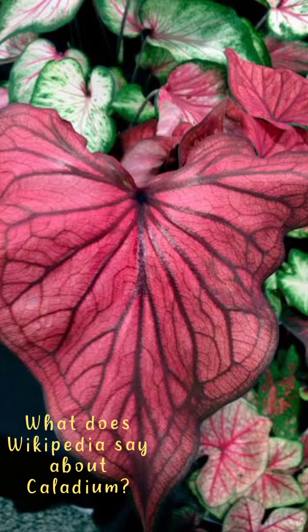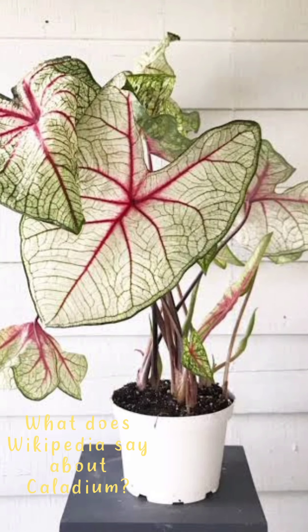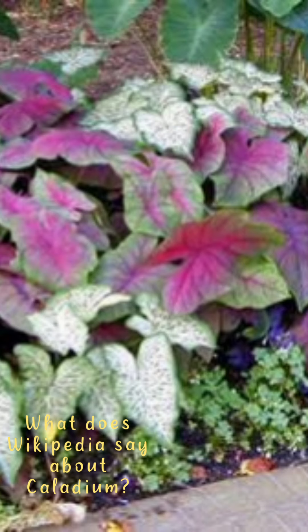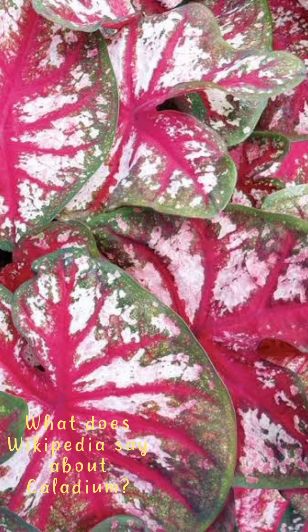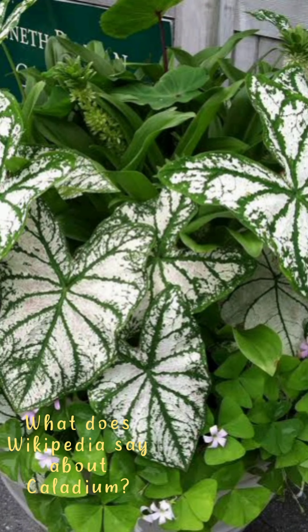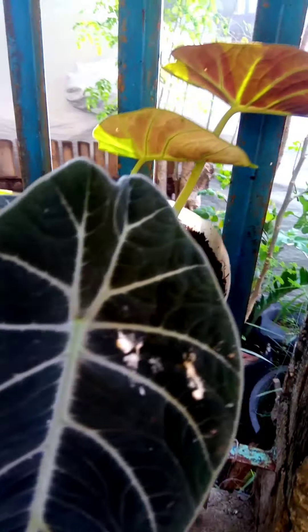Caladium is a genus of flowering plants in the family Araceae. They are often known by the common name elephant ear, which they share with the closely related genera Alocasia, Colocasia, and Xanthosoma — also known as angel wings. There are over a thousand named cultivars of caladium by color from the original South American plant. The genus includes seven species native to South America and Central America, and naturalized in India, parts of Africa, and various tropical islands.